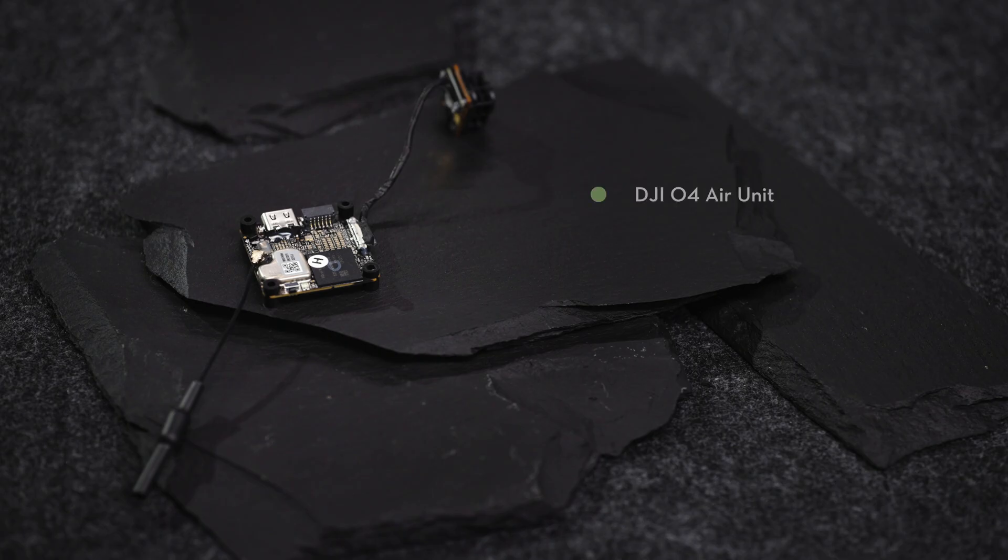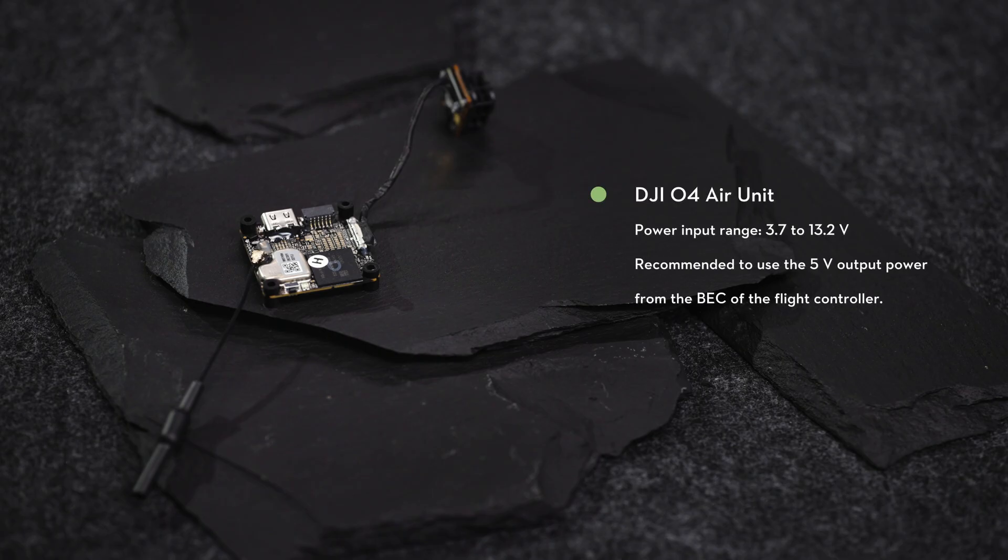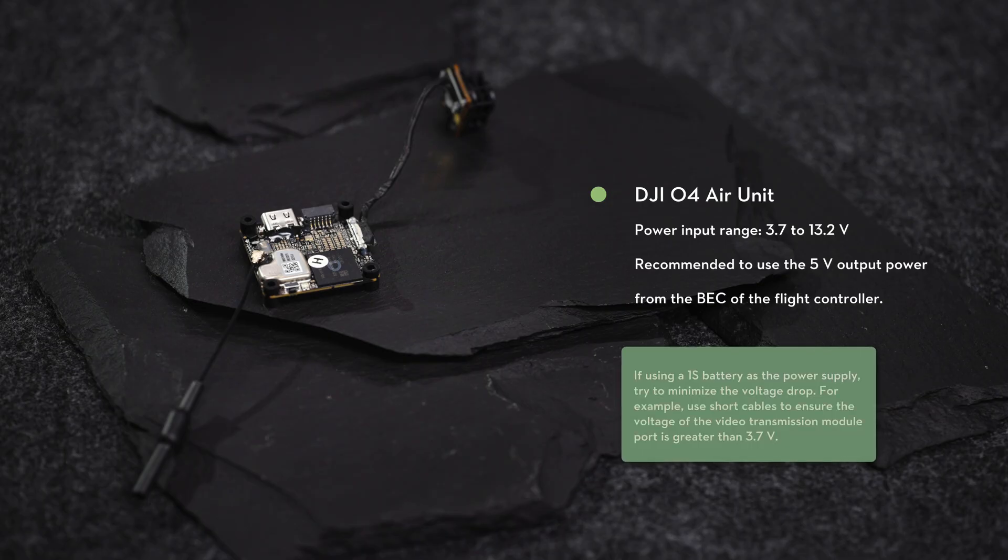When using the DJI O4 Air Unit, make sure the power input range is 3.7 to 13.2 volts. It is recommended to use the 5-volt output power supply from the built-in BEC of the flight controller board.